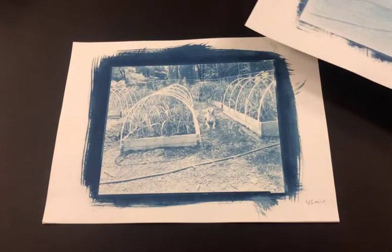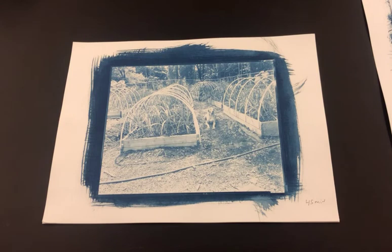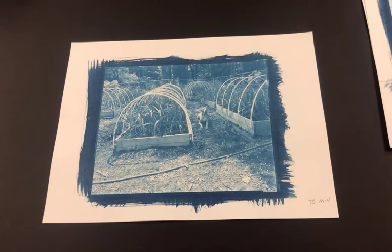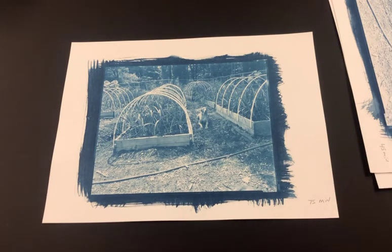It works the same way as photographic paper — if it's too light, you might double the time or go a little longer. My first print was 15 minutes and it was way too light. The next one I made for 45 minutes, and after washing and drying I evaluated it and said it was still a little too light. So I added 30 more minutes and went up to 75 minutes in my exposure unit to come out with this print. By the time you factor in washing and drying, the 45-minute exposure took over an hour and the 75-minute one took an hour and a half. This is a time-intensive process but you have to put the time in if you want a good print.